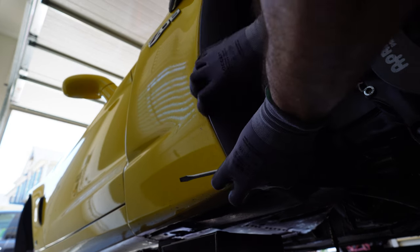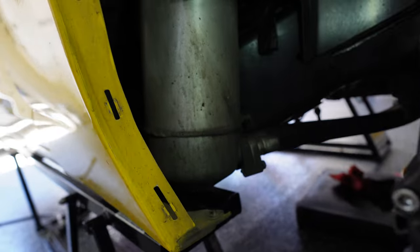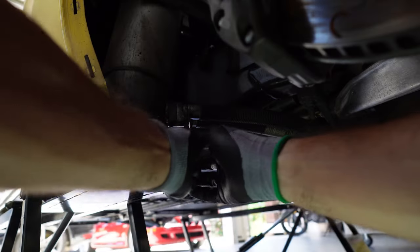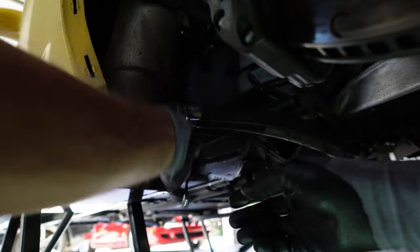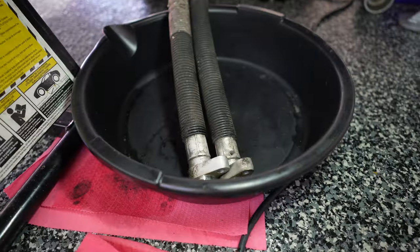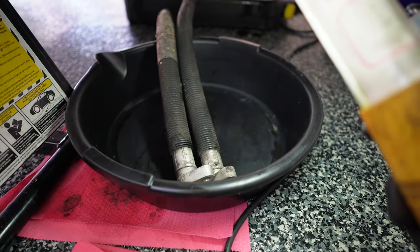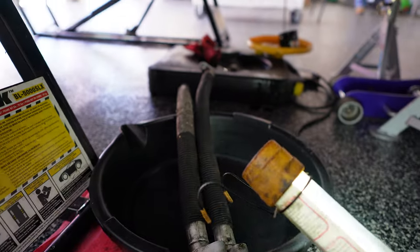There is our dry sump oil tank. Did you know that the C6 Z06 was the first Corvette fitted with a dry sump? Those are our oil lines — I've been told since there's a risk of contamination, just buy new ones, but I won't throw them out just yet.